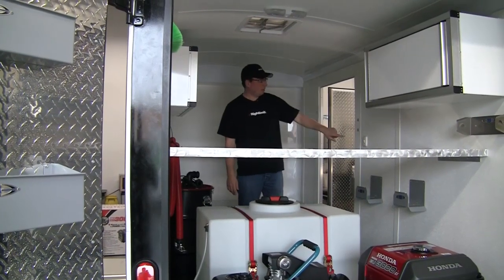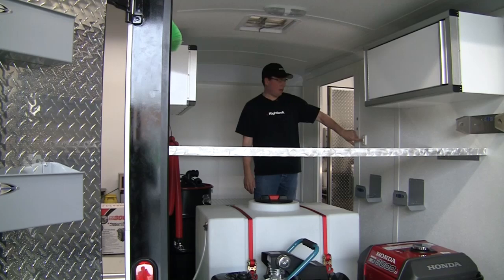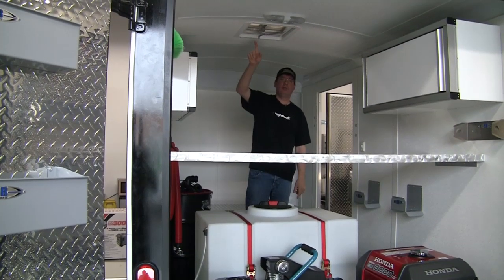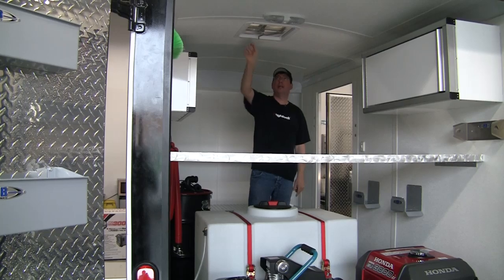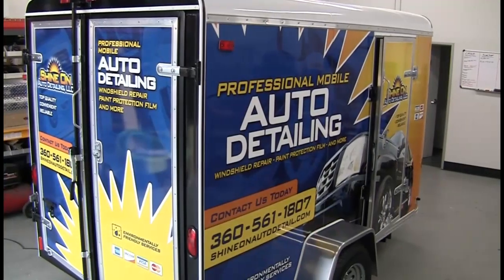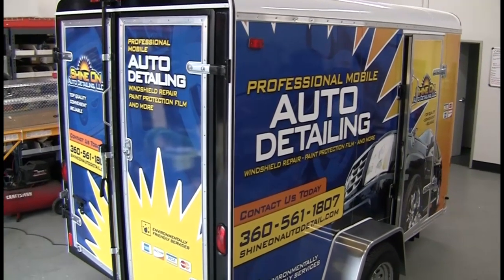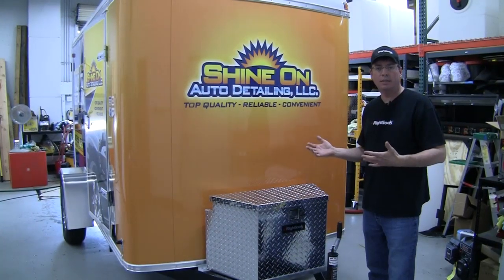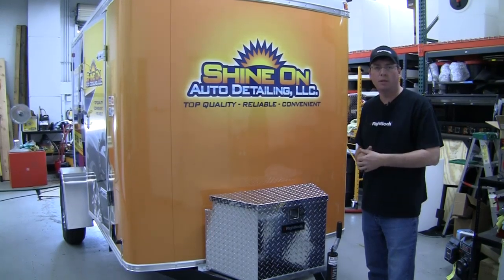It doesn't stop there. On the wall we have interior lighting — you flip the switch on and your overhead lights come on. You also have a roof vent, so if you're out there working on hot days, you can crank up your roof vent and keep ventilation going through here. For more information on our 9800 trailer or other equipment that we offer, please contact us at www.rightlook.com.